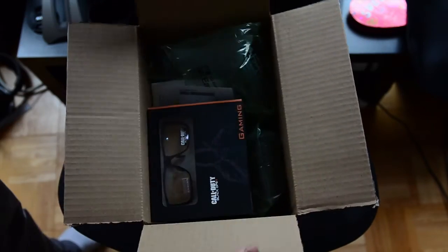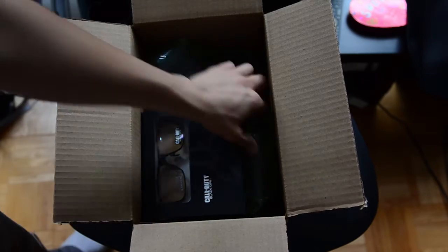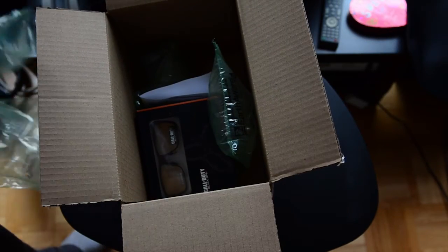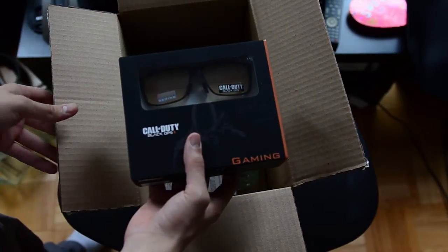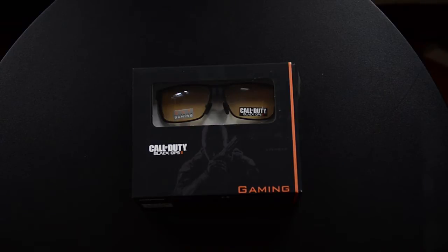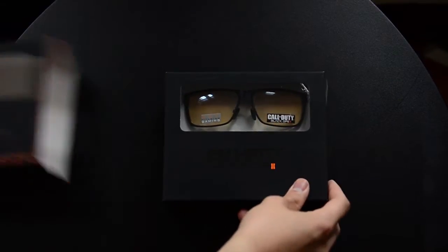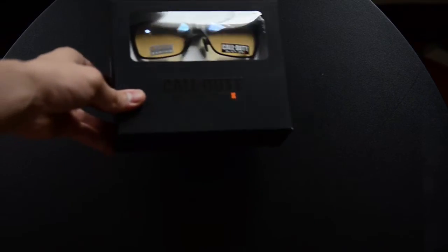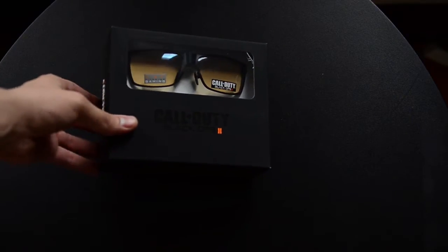In here we have the Call of Duty Black Ops 2 gaming glasses. We got some bubble wrap — a lot of bubble wrap, which seems stuck in there. Inside are the Call of Duty gaming glasses. Let's open it up. It says Call of Duty Black Ops 2 on the box. I'm trying to get it caught in the light so you can see the reflection.